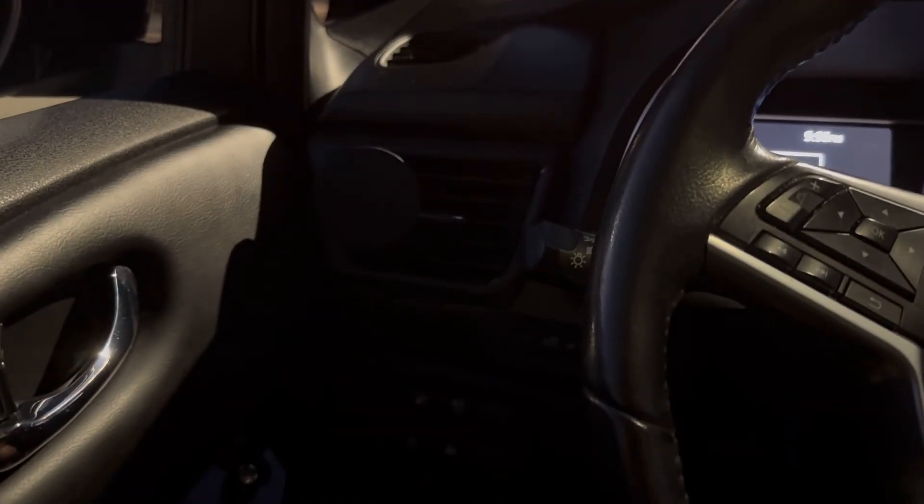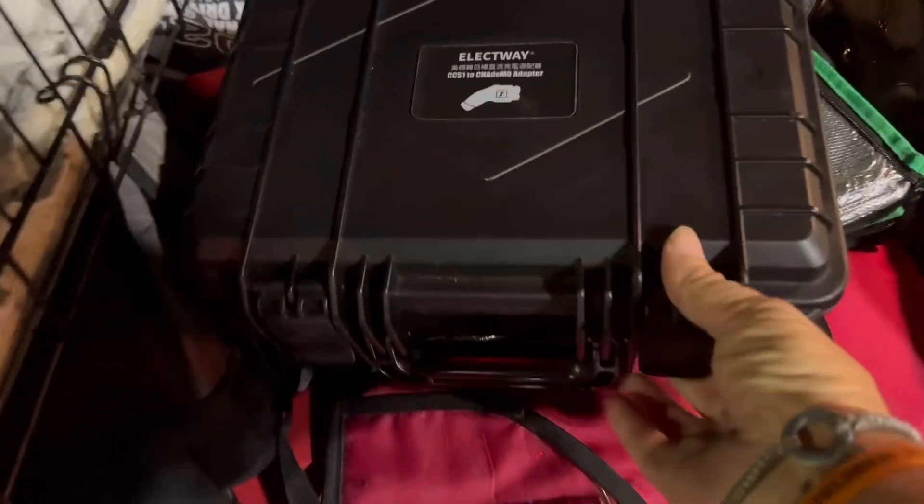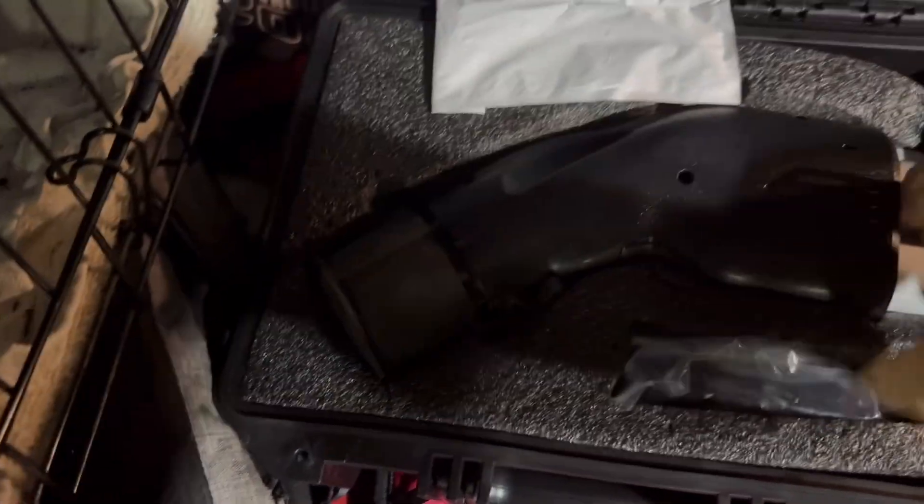Alright, let's get the adapter out and finish our charging session — heading down the road to Electrify America to finish our charge at a place that's a little easier on the wallet.